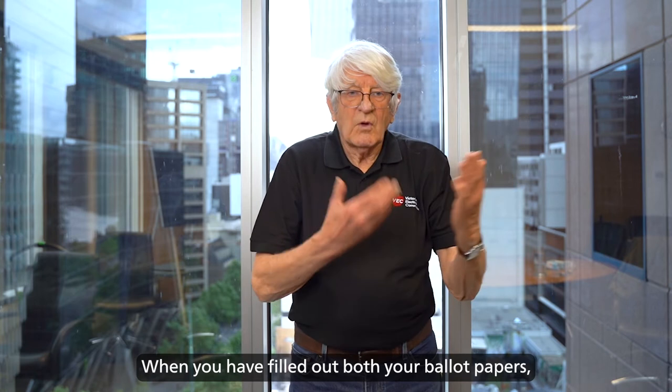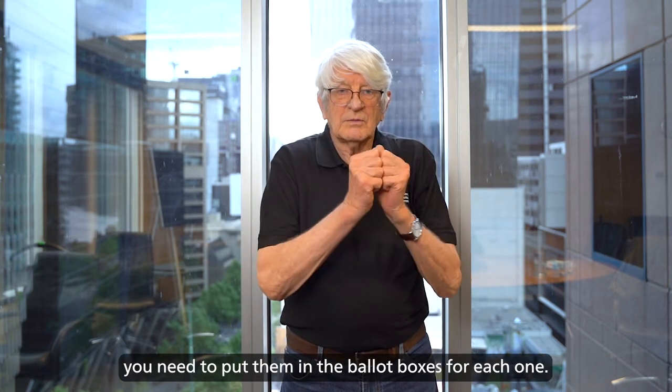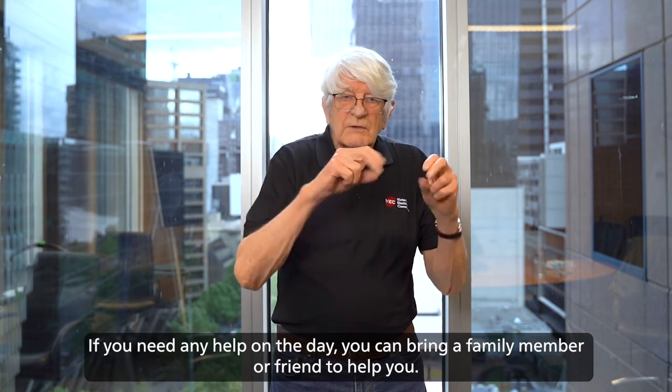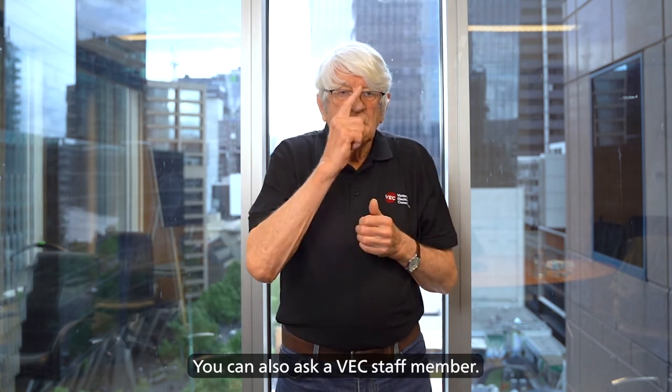When you have filled out both your ballot papers, you need to put them in the ballot boxes for each one. If you need any help on the day, you can bring a family member or friend to help you. You can also ask a VEC staff member.